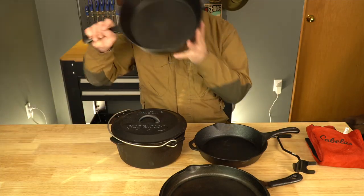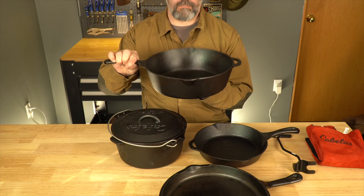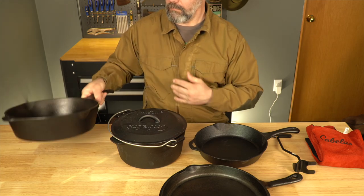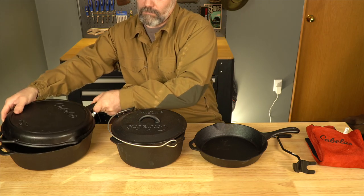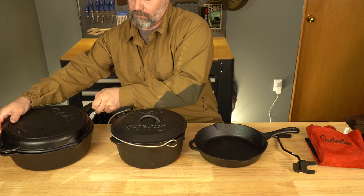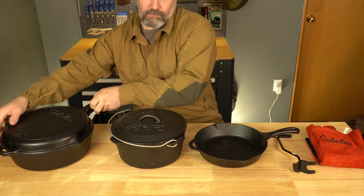So what's included in the kit? First off there's a 12-inch deep skillet which has a lid, making it great for stews, things you've got to simmer for a long time, or chillies. The lid is reversible and can be used as a skillet, which is really good for frying bacon and so on.